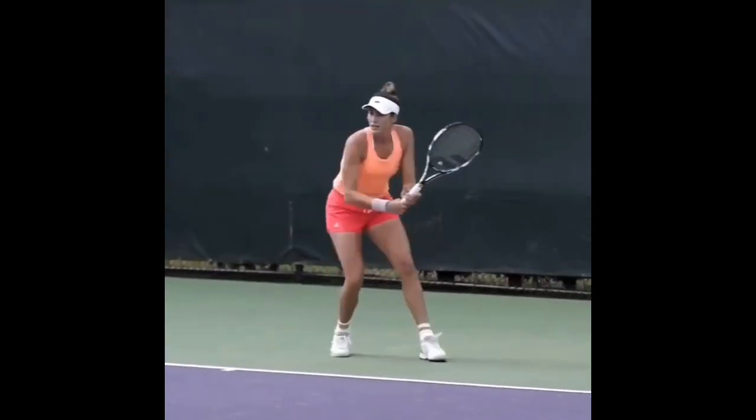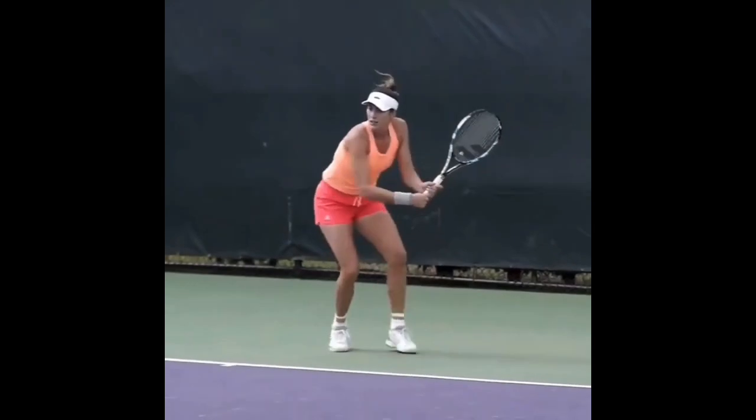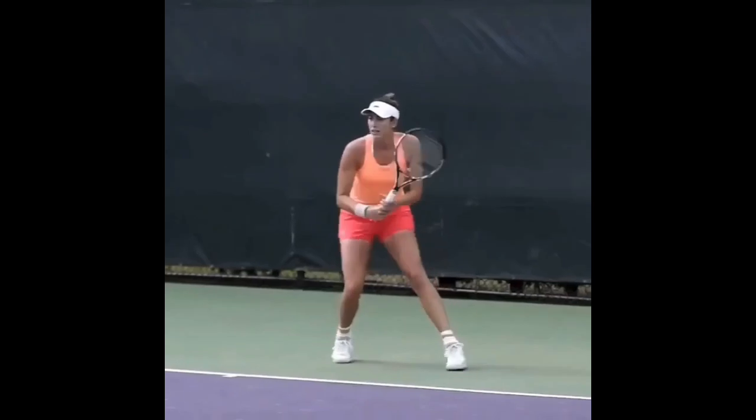Another thing to focus on is her footwork. Every single time she hits a shot, she figures out a way to drive her body forward into the ball. It's very hard to get her backing up. You'll notice she does it according to the angle of the ball coming in and where she wants to redirect it — her feet are in slightly different positions each time.